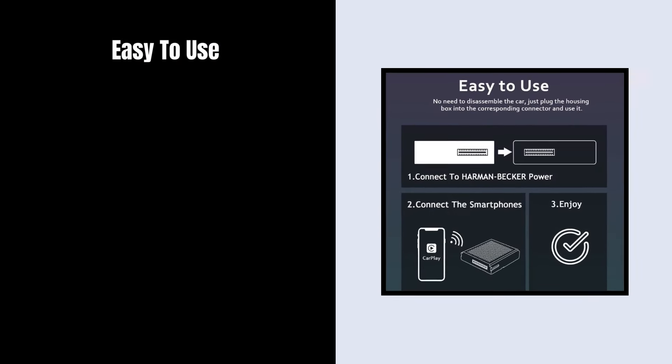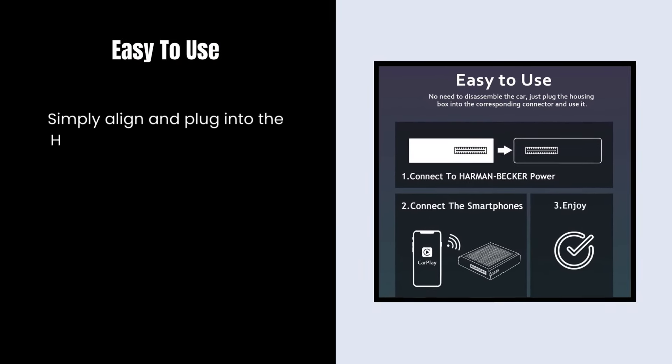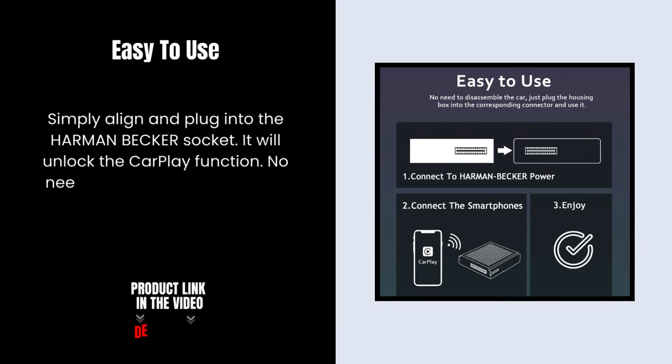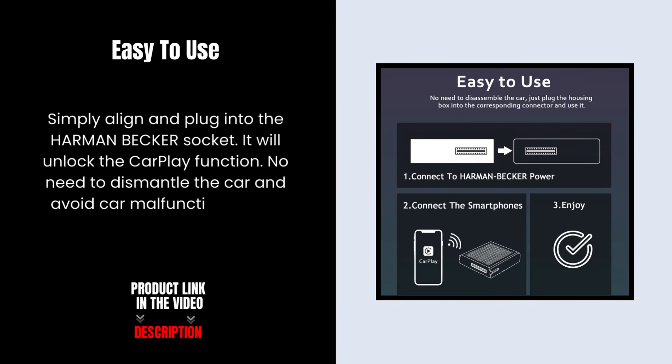Easy to use. Simply align and plug into the Harman-Becker socket. It will unlock the CarPlay function. No need to dismantle the car and avoid car malfunction due to operation error.